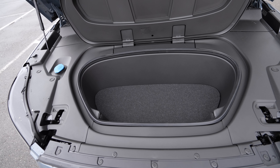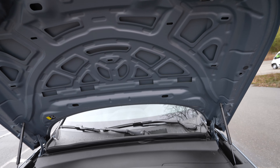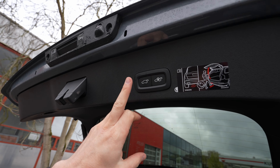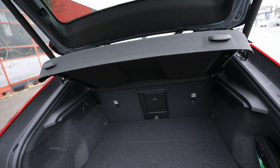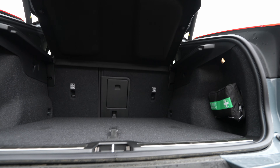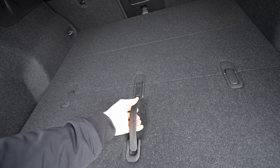To open the hood, press the button on the side for an automatic lift gate. Unlike many EVs from the Volkswagen Group that have no front storage, the Volvo C40 has a 31-liter frunk — useful for charging cables and other items. The washer fluid reservoir is also located here.